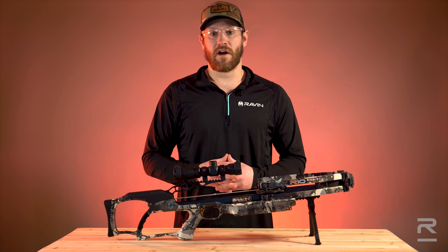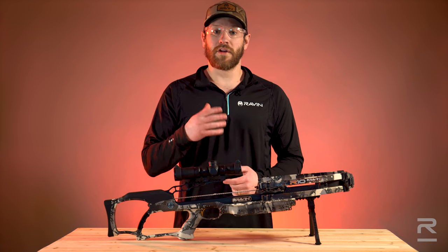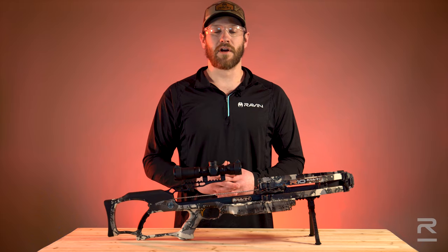For more information regarding how to sight in your Raven Crossbow, look at your owner's manual or visit us at ravencrossbows.com.